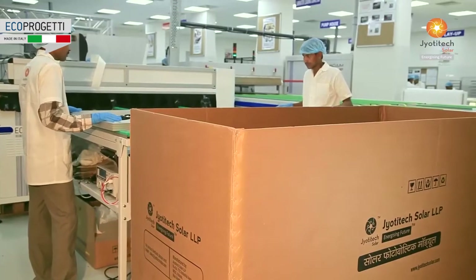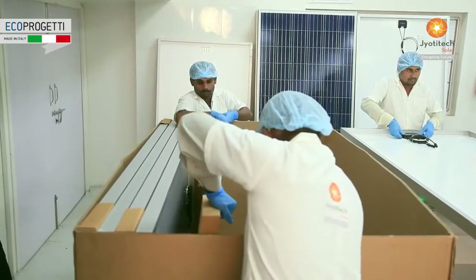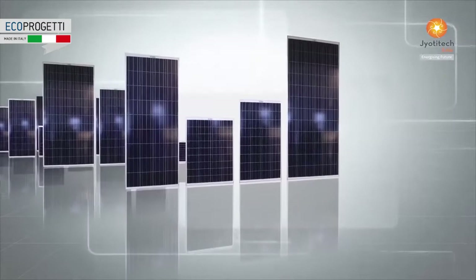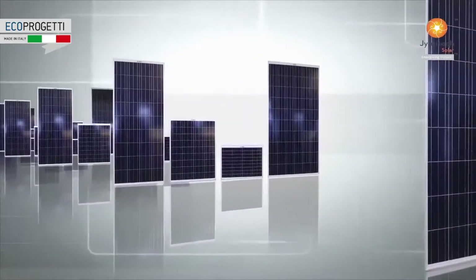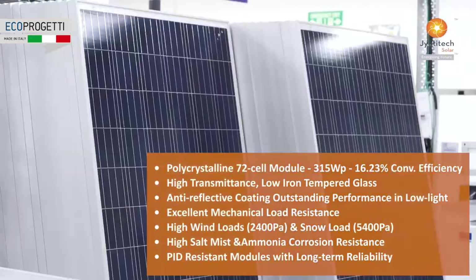Every JyothiTech solar product is crafted with a single-minded objective of quality and defect-free workmanship. Our suite of offerings includes solar PV modules, solar on-grid and off-grid power systems, and solar rooftops for industrial and residential applications. The PV modules are available from 3 watts peak to 345 watts peak.